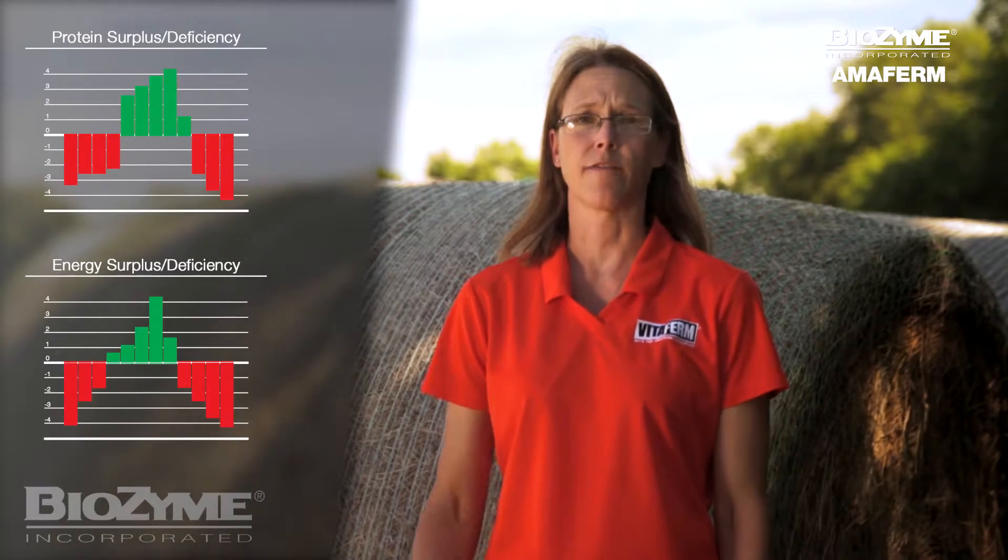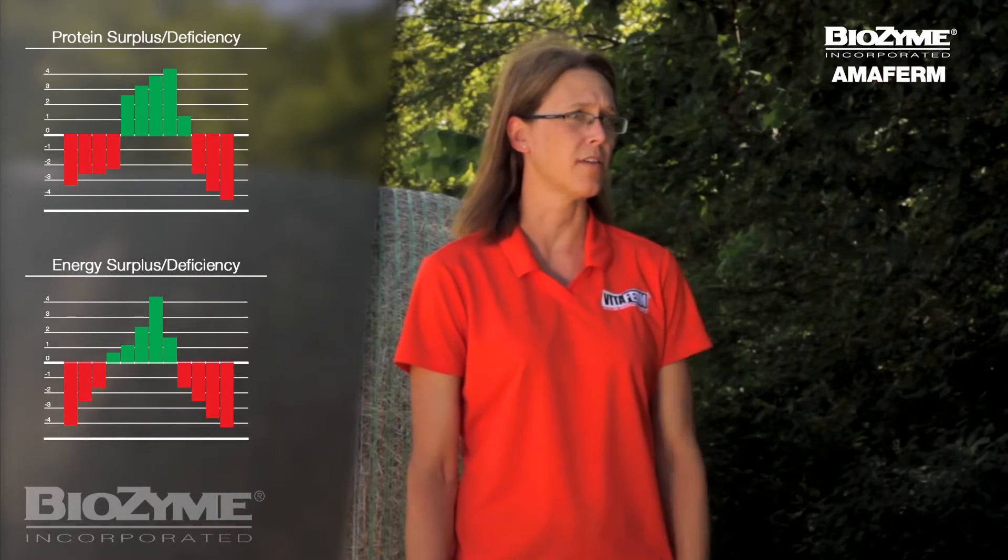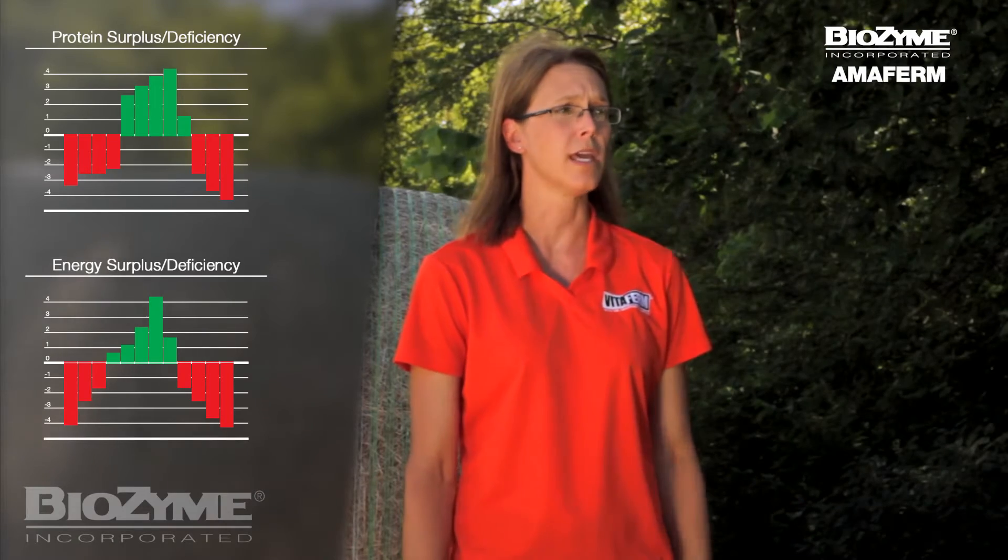For half the producers, sampling will show that you might be limited for either protein or energy. For the other half of producers, you might find that you actually have an excess of protein or energy, in which case you don't need to pay for extra supplementation. The bottom line is it's always a good idea to know what the nutritional profile is of your hay. You want to ensure you're providing the least cost ration that will meet your performance expectations.